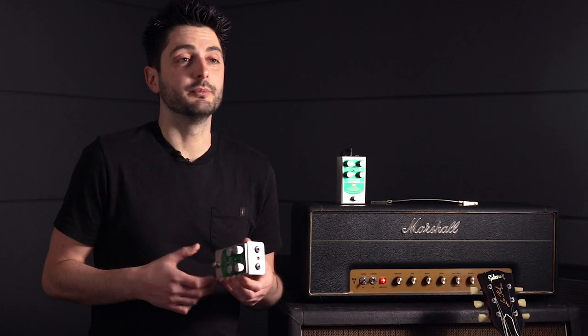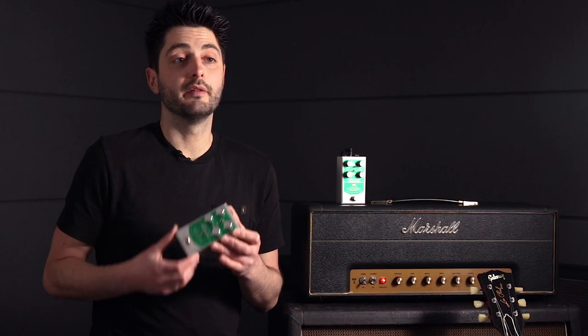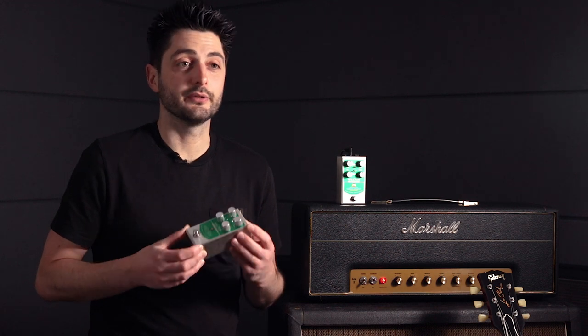So if you like a vintage TS-808 lead sound but also like to clean up using the volume knob, the Halcyon Green Overdrive might just be the first pedal that doesn't feel like a compromise.